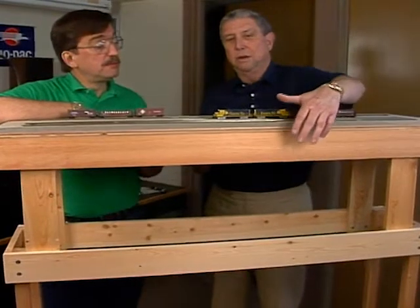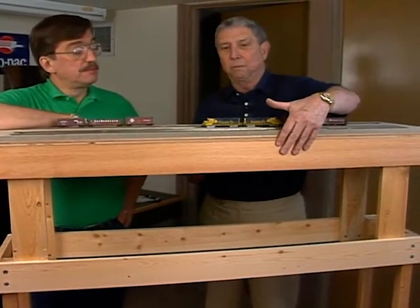David, is this a typical module construction that you use? Yes, it is. This is very simple. As you see, I simply build a box out of a one-by-four pine.